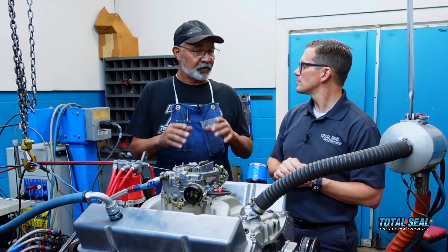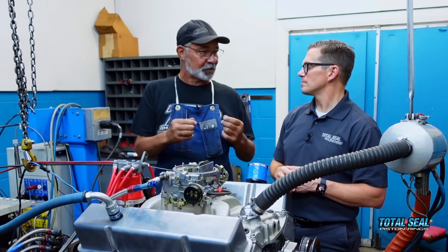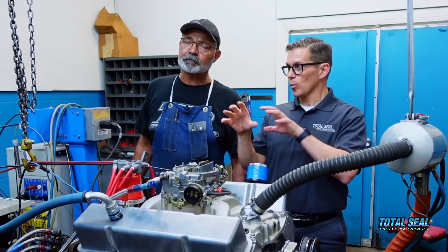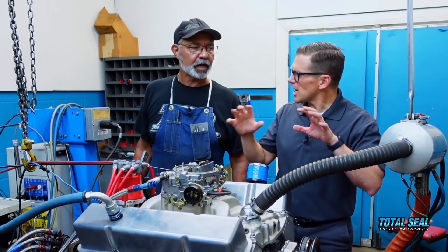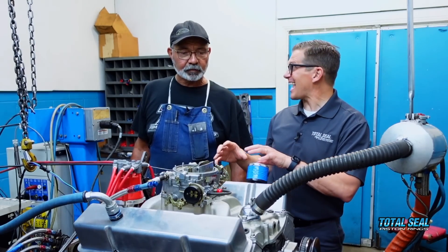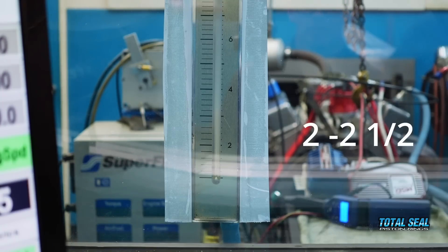When we first started using that gauge before we had these fancy rings, we would literally peg that blow-by gauge — the ball would go all the way up to 10 and we couldn't measure anymore. Then as we started going with some of the earlier sets of smaller rings, it got better. The best we'd ever seen was like 5 to 5.5 blow-by at 6,000 RPM. This one here was 2 to 2.5 — it was incredible. The last time with the thinner gas-ported ring we were right around 5 to 5.5, which was already half the blow-by of the standard ring — that was huge. Of course, we saw a nice power improvement in that. But to see it down to 2 to 2.5 — that was pretty amazing.